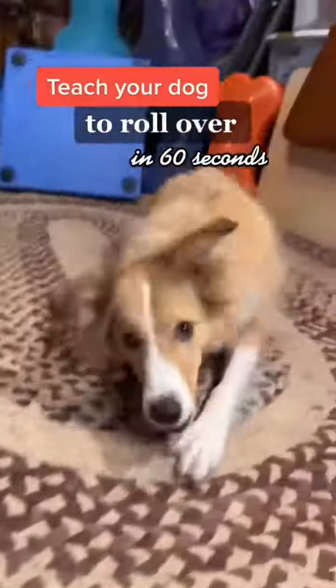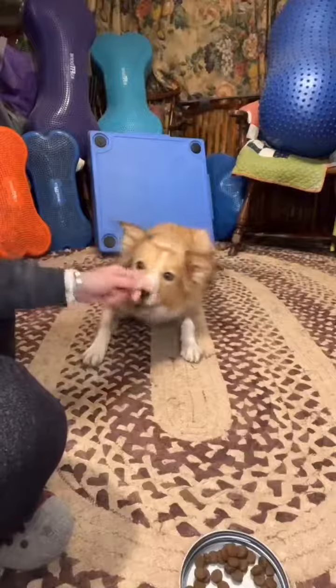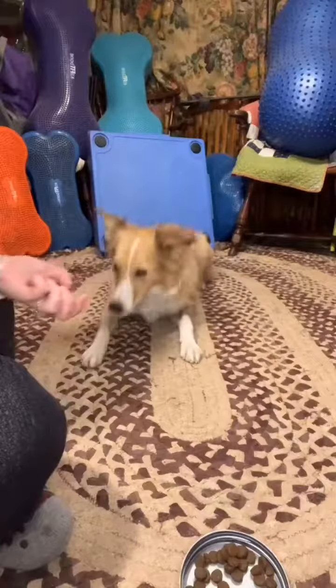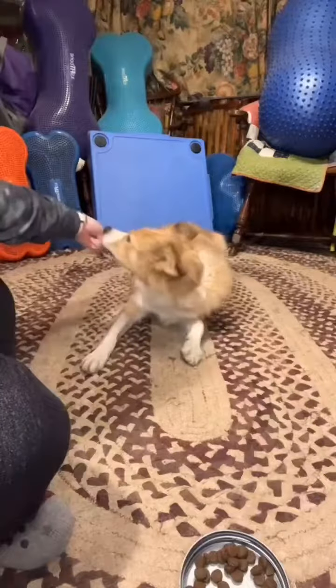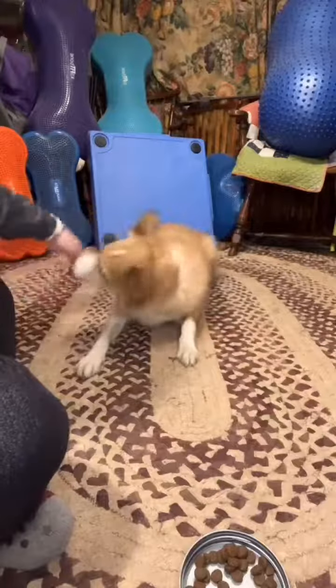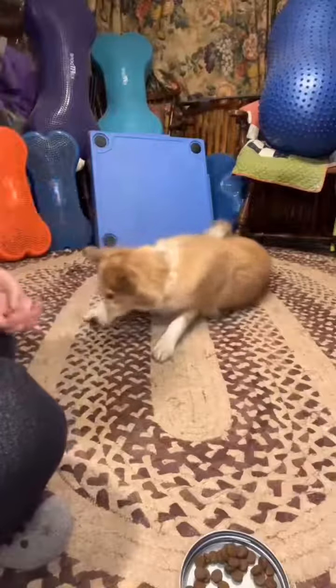Teach your dog to roll over in 60 seconds. There are a few different methods to teach this, but I think this one is the easiest for both the dog and the human. The first step is to make sure your dog is really invested in holding their nose on your food. Then you want to lure their nose backwards towards their tail, several repetitions, until they're doing that easily.